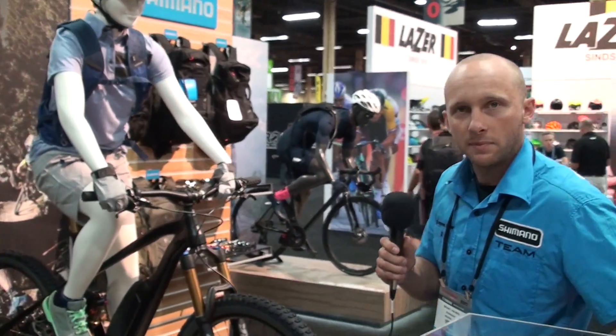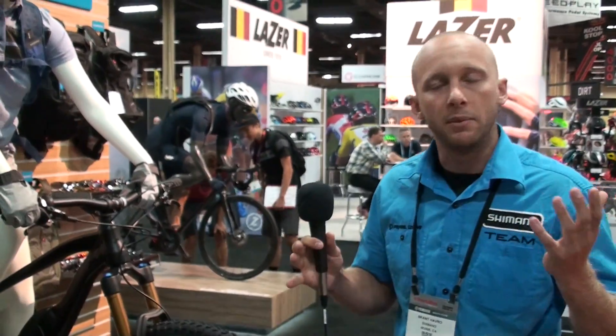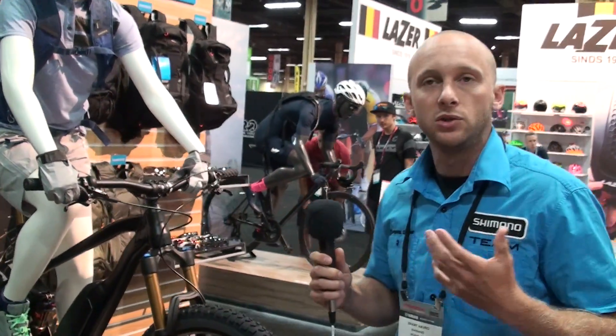What's going on guys? I'm Brant. I'm the Shimano Steps Demo Driver at Shimano. I do pretty much any sort of event-based thing, whether it's a bike shop or a big non-endemic event — whatever it is, I'm usually on the road.